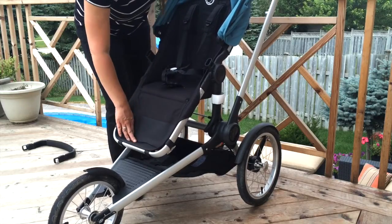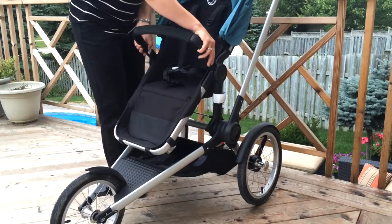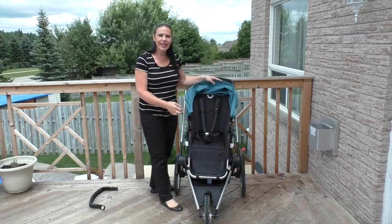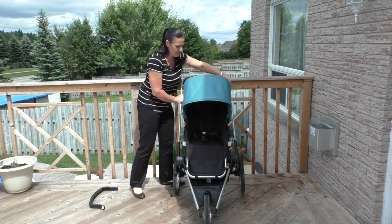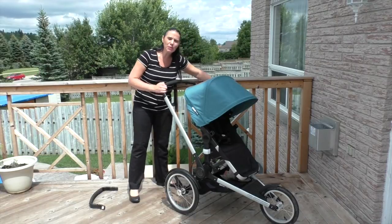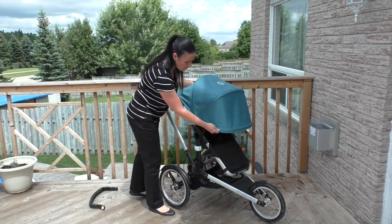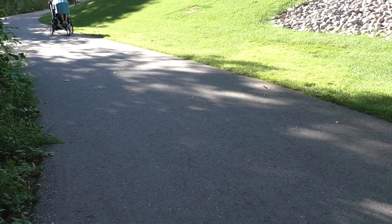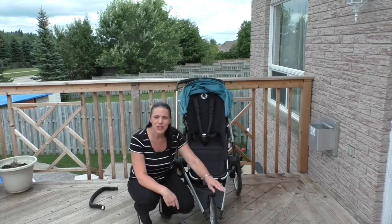The seat also has a footrest, and Bugaboo includes a bumper bar that is pivotable if you just want to keep it in. The canopy on this stroller is awesome. The standard canopy is a two-panel canopy, but Bugaboo has added a zip-out extension that allows it to extend right over top of your child. This is really nice if you want to jog in the middle of summer or even if you get caught in the rain, because it pretty much covers your child all the way down to their knees.